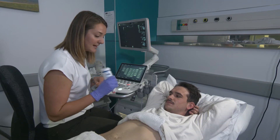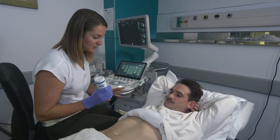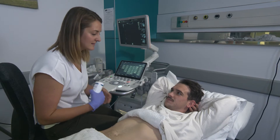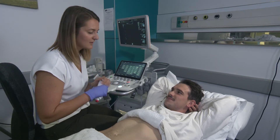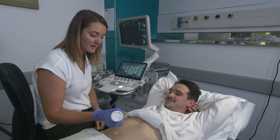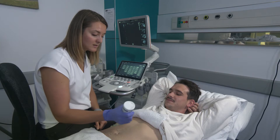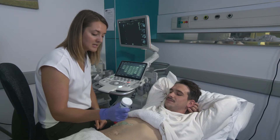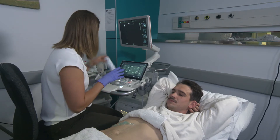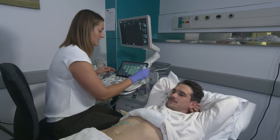We're first going to start by applying some warm gel. The gel should be warm. During the scan I might ask you to take in a few big breaths, I might ask you to roll onto your side. If at any point you're really uncomfortable, just let me know. When we apply the gel, we want to make sure that we are staying away from the patient so that the tip of the gel bottle doesn't touch the patient, and that is for infection control purposes.